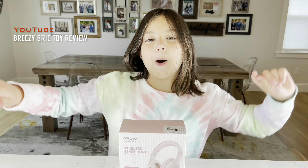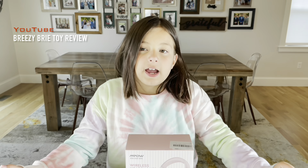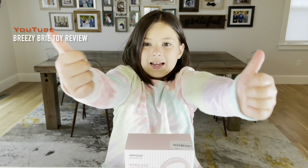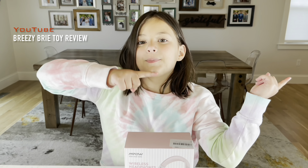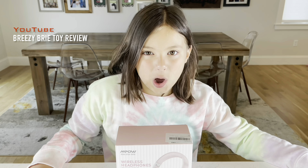Guys, you know me, I have to get the pink one. I can't wait to try these headphones with you. Before we do, don't forget to give me a big thumbs up and smack that subscribe button. Now let's get opening.